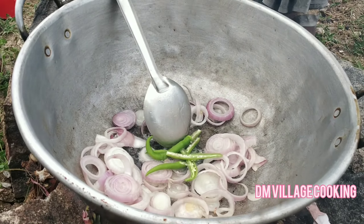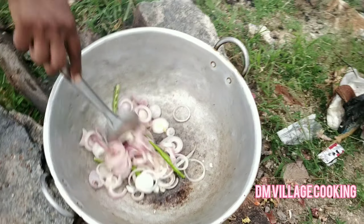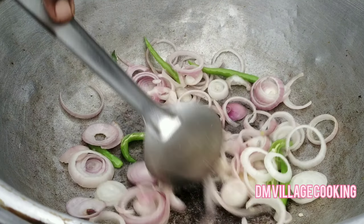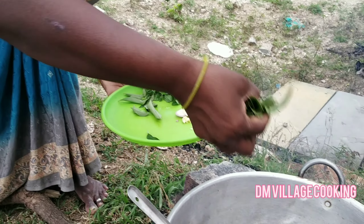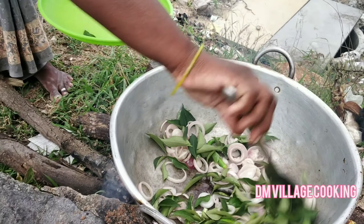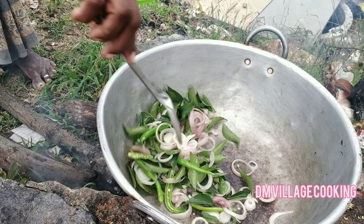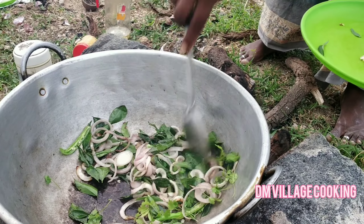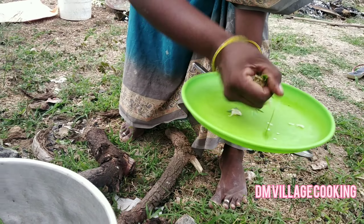Let's take a look at the bottom. Don't I just cut it? Okay, let's pour some water on top. Put it in the pot.